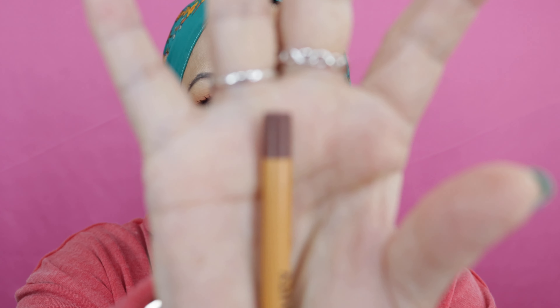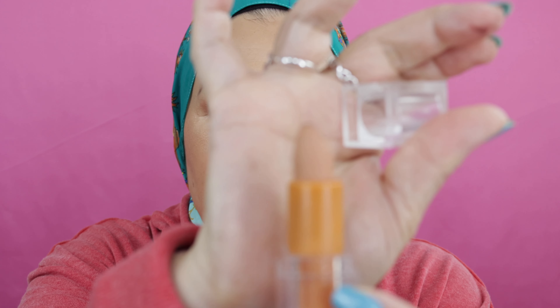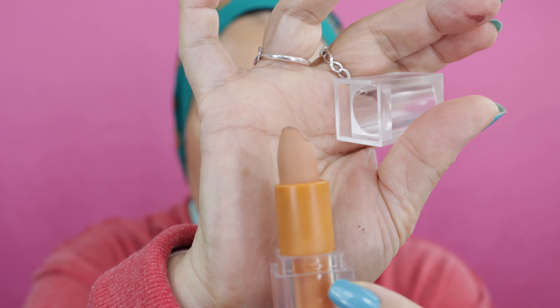As far as my lips, again KKW. This is a lip liner — Honey Three — and this is what I lined my lips with. Then I went in with the lipstick Honey One, which is a very light shade. I just didn't want to take away from my eyes. I don't typically wear something that's really light, but I wanted to keep the focus on the eye look.